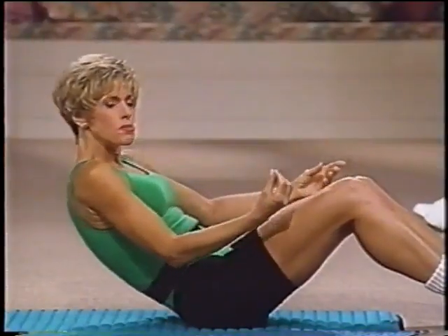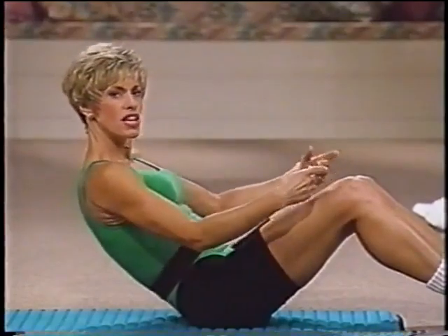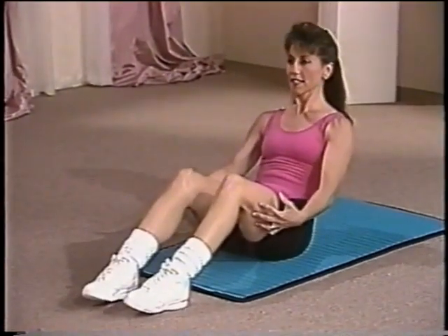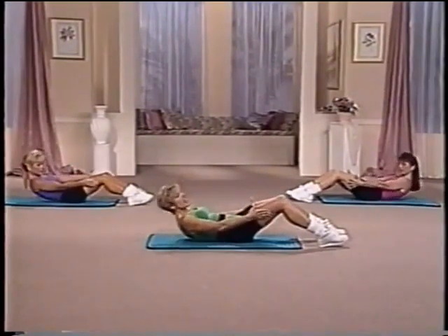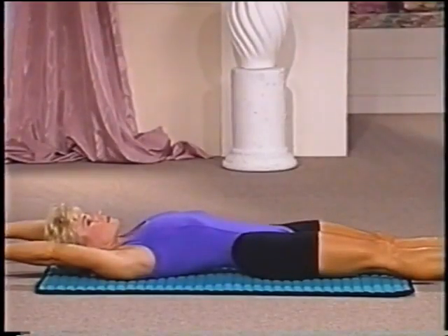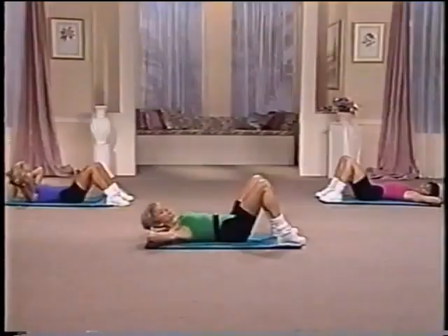Now hold it center and just pulse. Very small. We're hardly going anywhere — just real small. Squeeze. Lift. Keep those muscles tight. They should be warming up. Four. Three. Two. One. And hold. Now hold on once again underneath those legs, and round down in four counts. One. Two. Three. And four. Extend your arms and now your legs. Really stretch. Pull through the abdominal muscles. Now bring your hands back behind your head and both feet about hip distance apart.